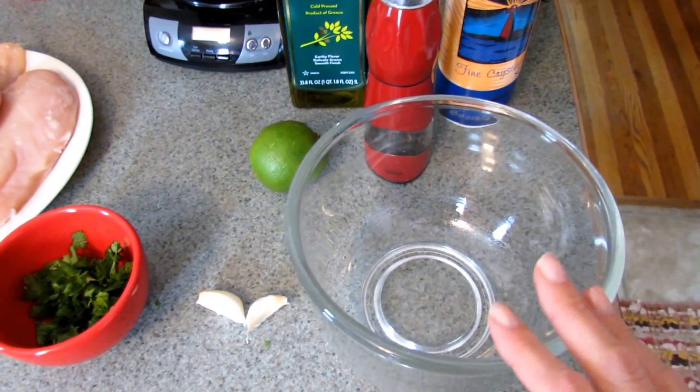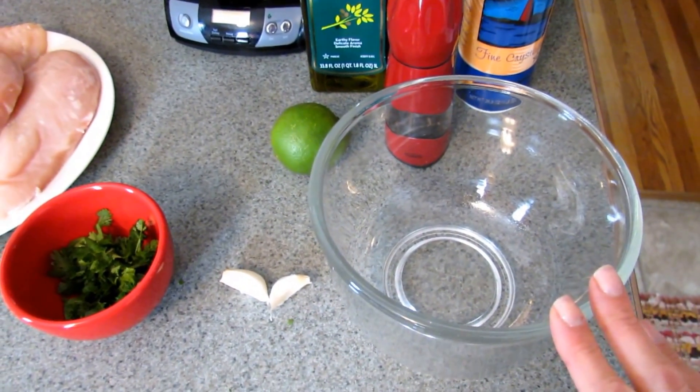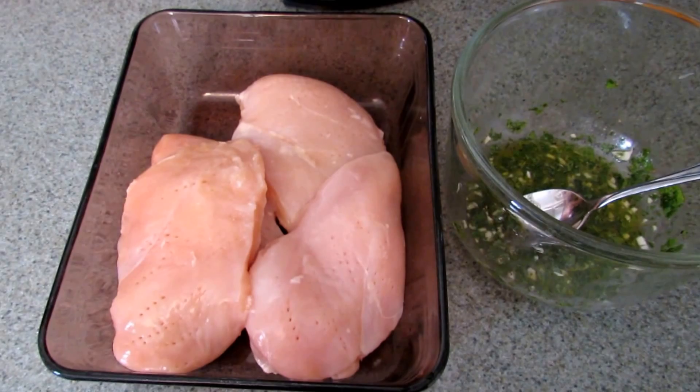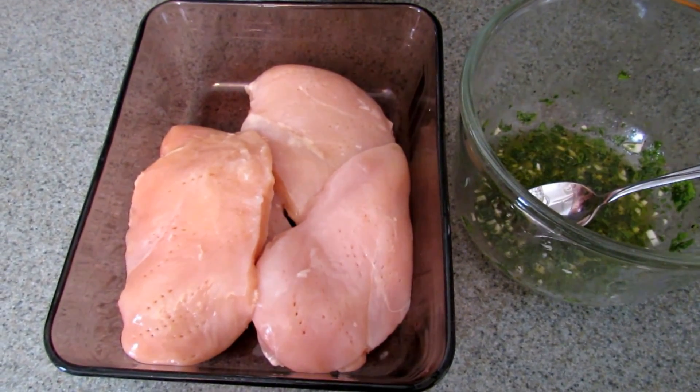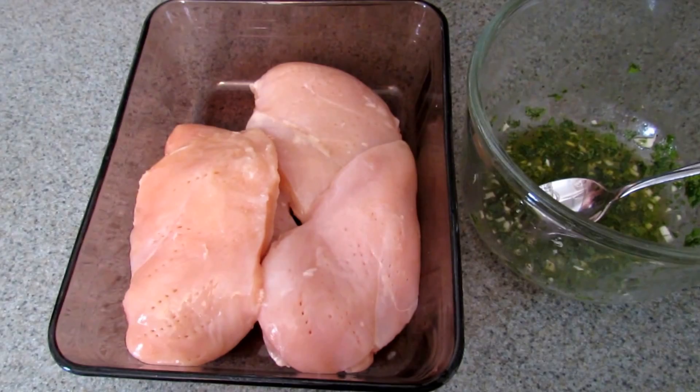Maybe a half teaspoon to a teaspoon of salt and about a quarter teaspoon of pepper. Just add that all to a small dish, then add your chicken breasts, pour your marinade over top, and refrigerate it for at least four hours.